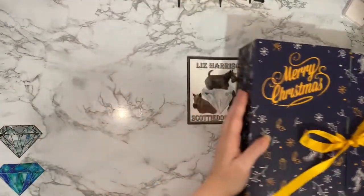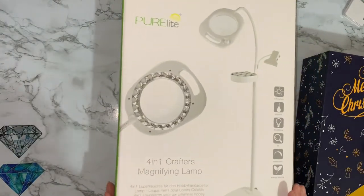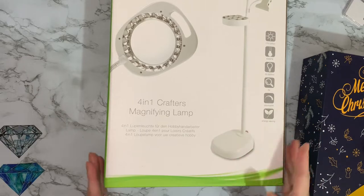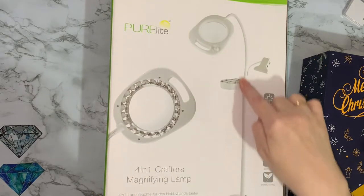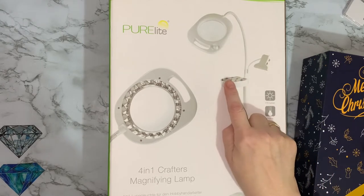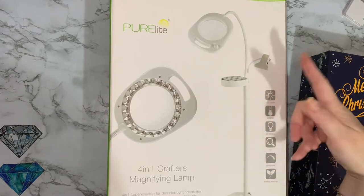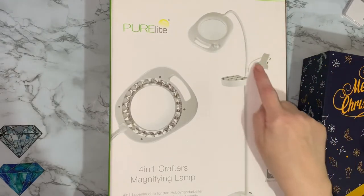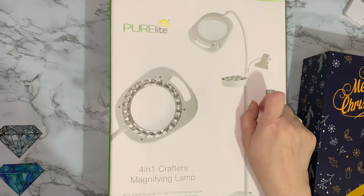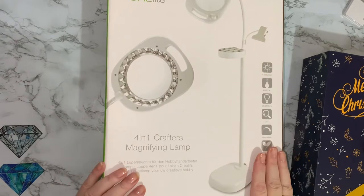I'll just quickly show you — my parcel yesterday was this. It is a Pure Light, which is a lovely heavy base stand and a nice tall light with a big magnifier. It's got a little stand thing that you can put bits in — I'm not sure that I'll use that. It's got clips; if you're doing cross-stitch patterns or reading a book, it could hold those for you. Once I've got that set up, I will let you see that.